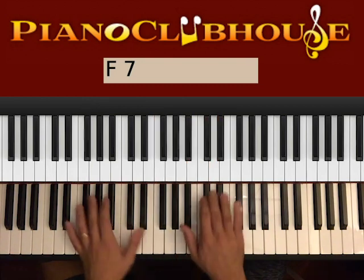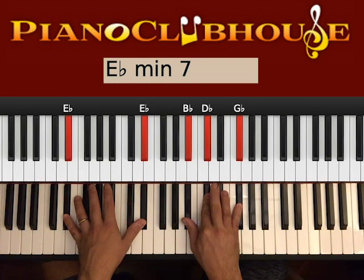And then we have the final chord with Eb minor with 7. Two Eb on the left, Bb, Db, Gb on the right.